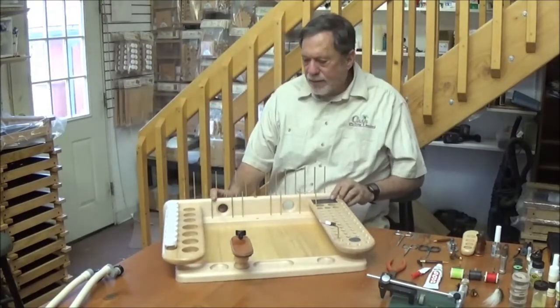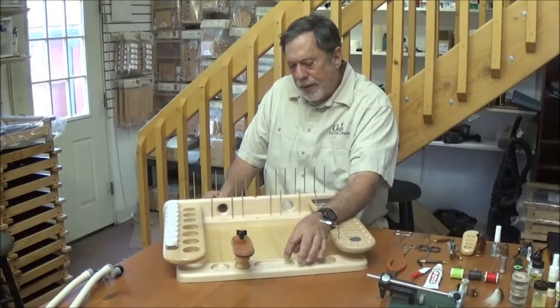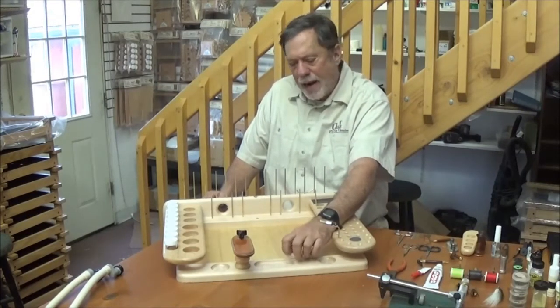Back to the bench itself, you can see they have the carved out trays in the front, which are very handy for hooks, beads, and eyes. They have a radius curved bottom, so it's very easy to pick out even the smallest hook or bead out of these trays.